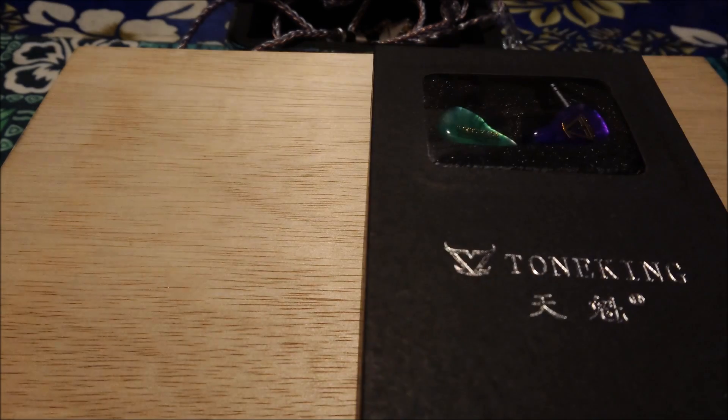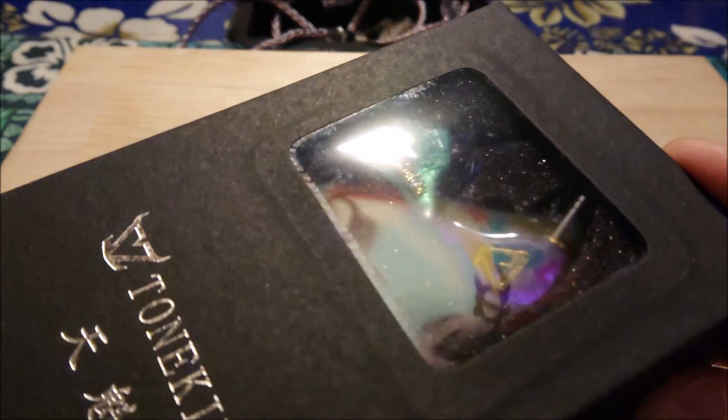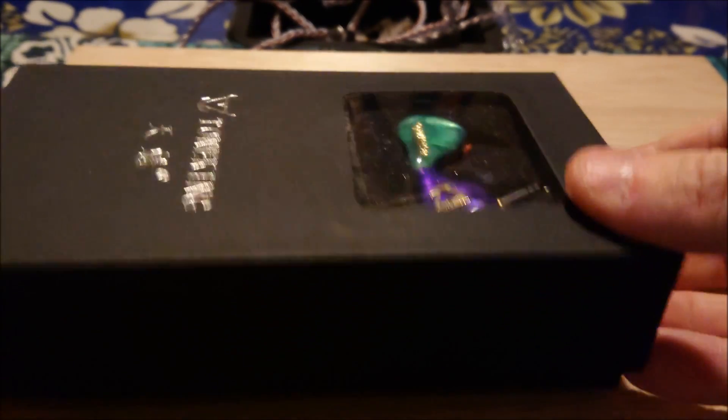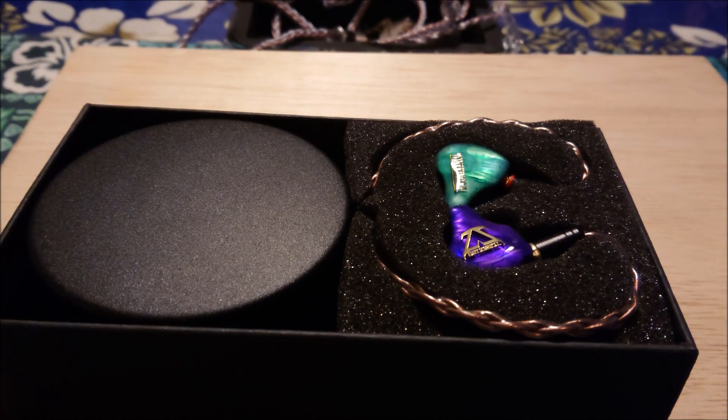Tone King is pretty simple — they're not flashy or stingy, that's just the way it is. I actually don't have a problem with that. Now this would be the Tone King EA Electrostatic Alpha, at close to $600. In the packaging it's going to look a lot like what we just saw — you're not getting extra connections like with Dunu.